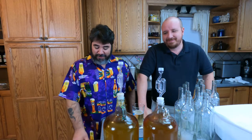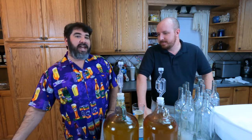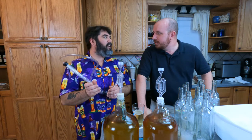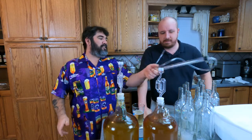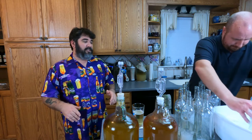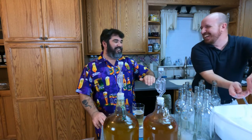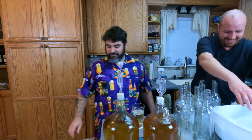We're bottling this in wine bottles with corks and these pretty little shrink wrap things. We've got our wine corker and an itty-bitty bottling wand. Sanitize it. We're using the two-guy method, which is more easier, more better, and definitely more funner. If you're all by yourself, go ahead and rack this into a bottling bucket and bottle that way. But if you've got two guys, do it like this.